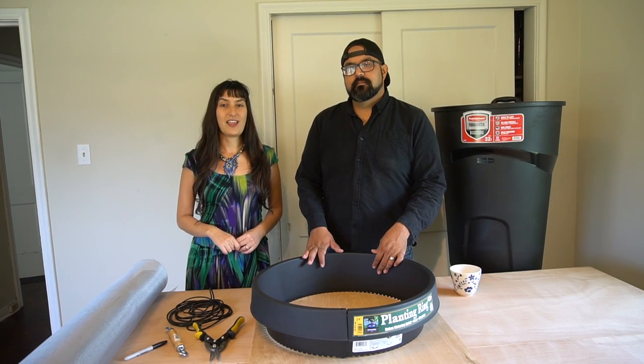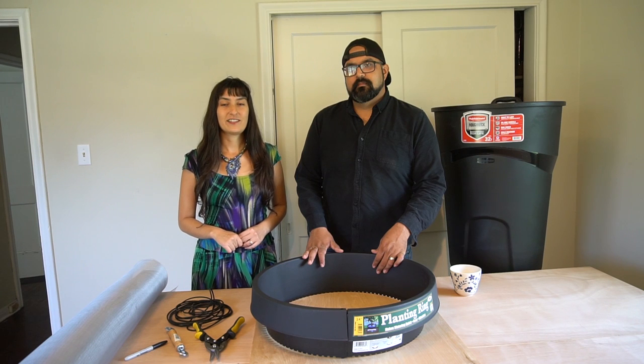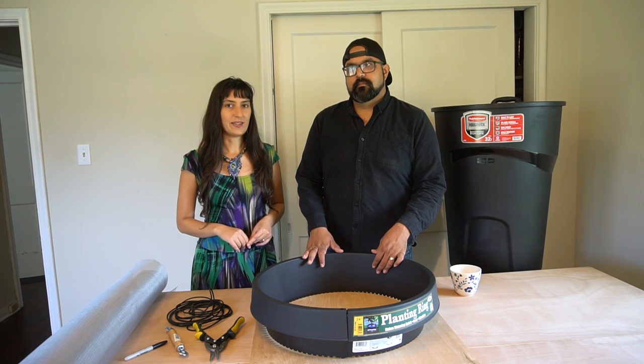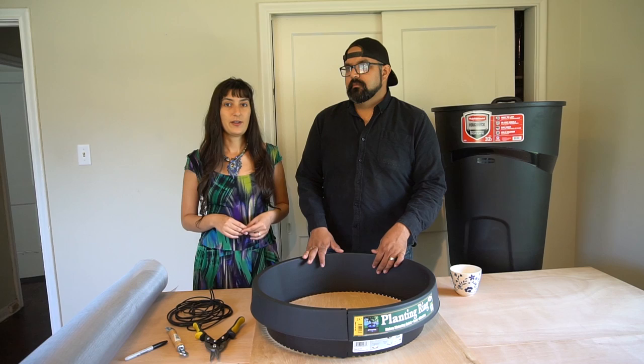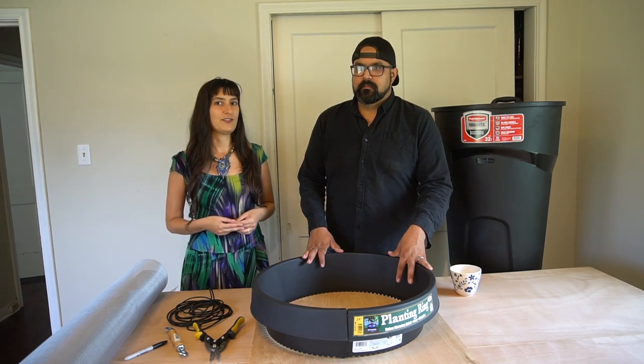We're going to show you how to save rainwater fast and on the cheap. We did it for $40.98 plus tax in less than five minutes. All the instructions and the PDF will be available in the description below, and Omar will tell us exactly what we need and how to do this.